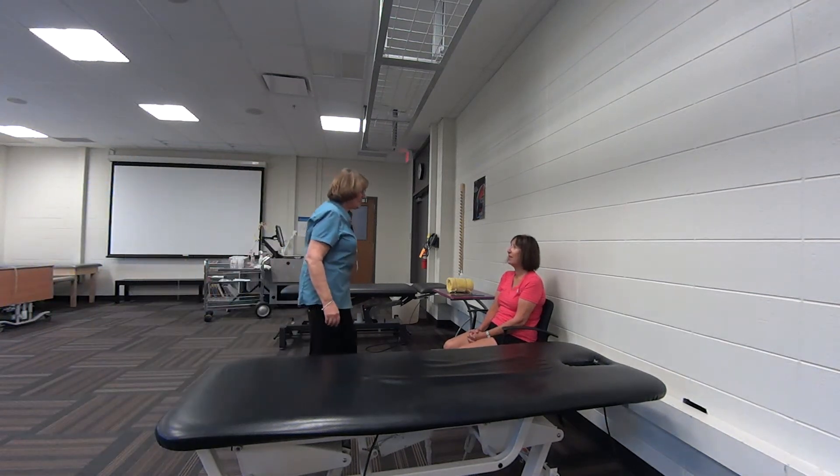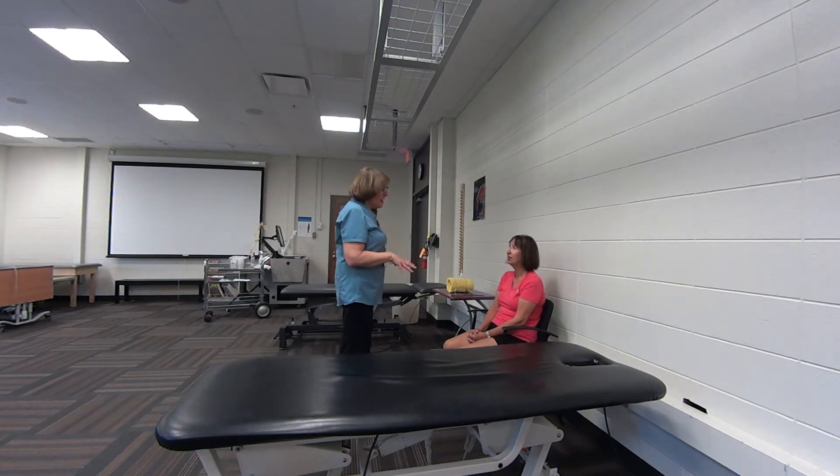Hi, are you Ann? Yes, I'm Ann. Hi, I'm Karen McIntosh. I'm a rehabilitation therapy assistant student from SAIT and your physiotherapist has asked me to come and do some measurements and some reviewing of your exercises. Can I just check to make sure I've got the right Ann? Can you spell your last name for me? C-H-O-V-E-Y. And your birth date is? July 19, 55. Okay, great. Thanks, Ann.